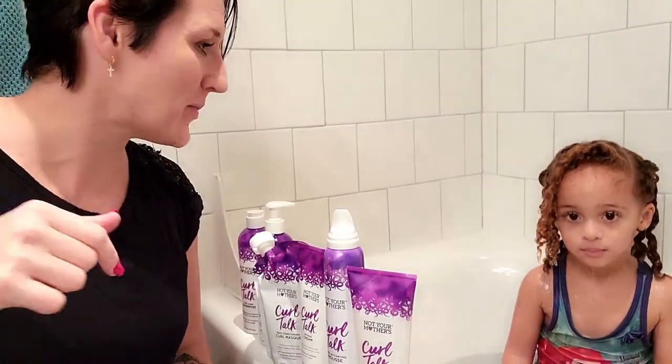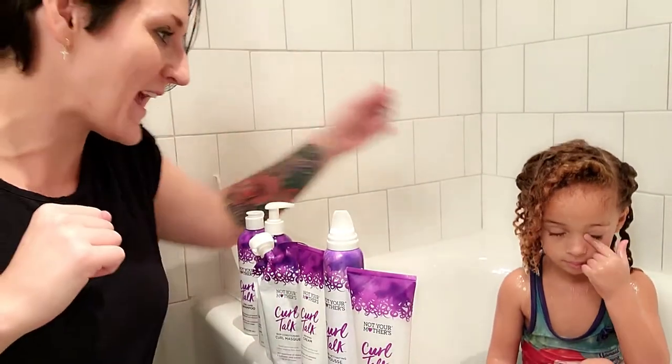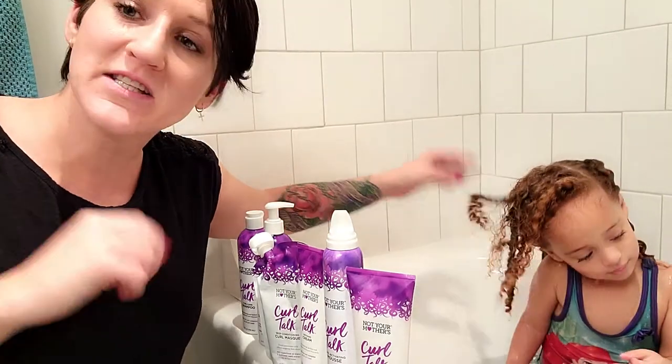Hey friends, welcome to another video by Girls With The Curls. I've got my daughter Kendall here. She is four years old.